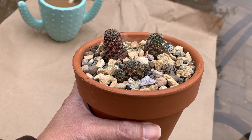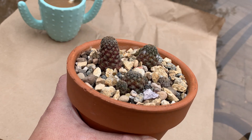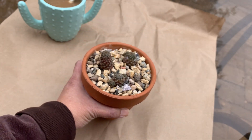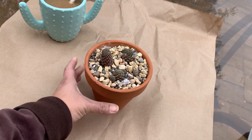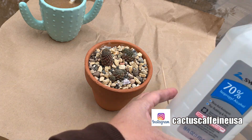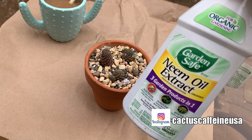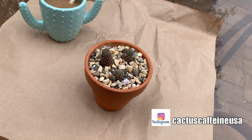Now I'm going to show you how I treat my plants whenever I see mealybugs on them. What I'm going to use today is: number one, a toothpick; I have my alcohol right here; and I also have a neem oil.